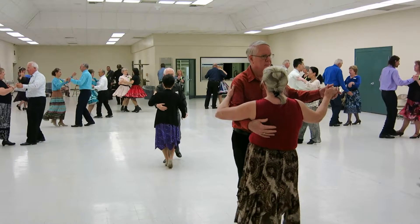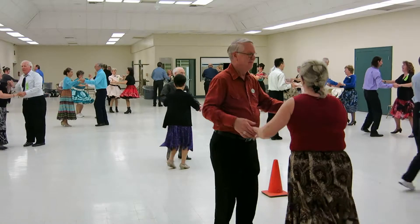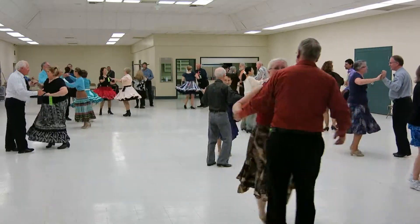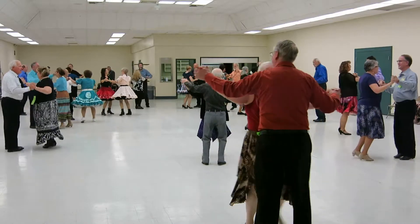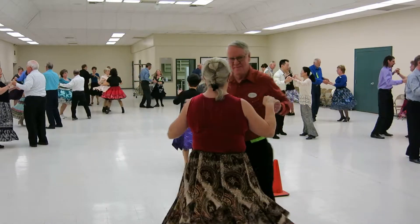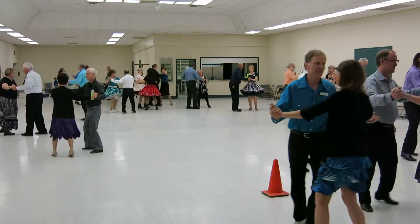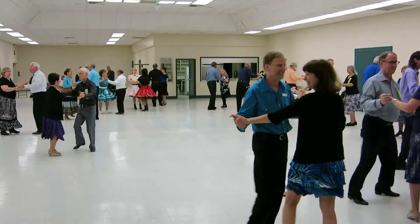And a one, two, three, four, one, two. Open break. Whip in toward the lady. New Yorker. Under arm turn. Shoulder to shoulder. Whip the lady across. Two reverse. Crab walks. Reverse under arm turn. Fence line. Kukaracha. In the foot of chase.